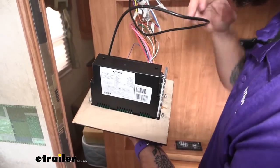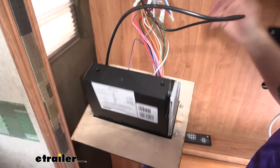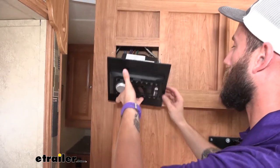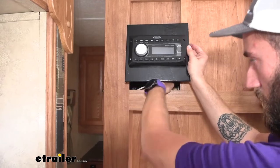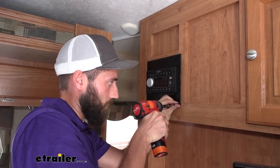If you wanted to hook this up to a TV, you'd go ahead and put in either your AV cords or your HDMI cable and run that through. Our neighbor today doesn't need that, so we're going to leave that alone and just push our wiring back up into our cutout. Now that I have this in place, I'm going to shoot a couple screws in at the corners.